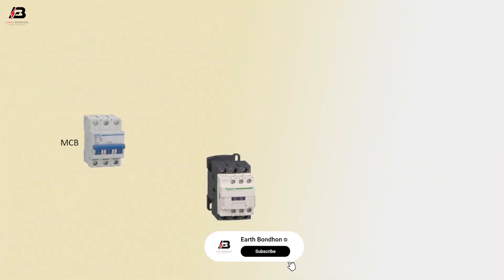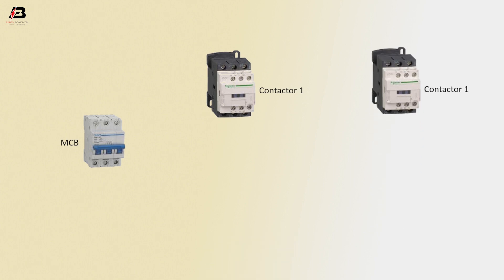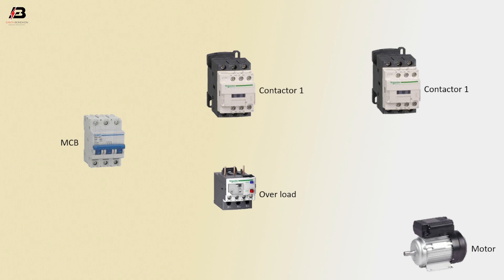MCB circuit breaker, Magnetic conductor 1, Magnetic conductor 2, Overload, Motor.